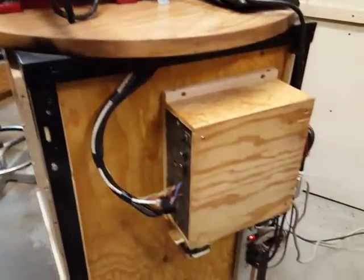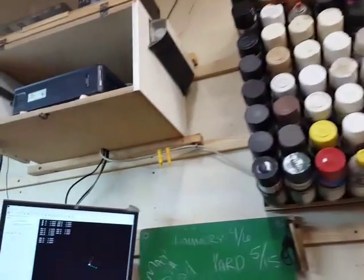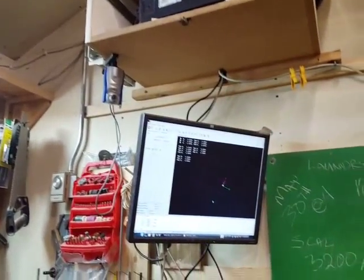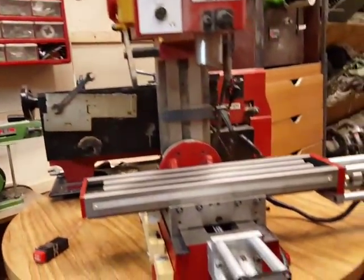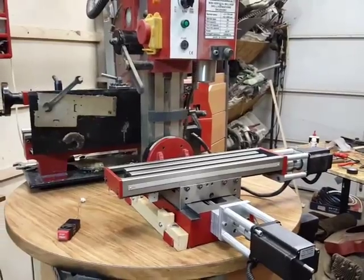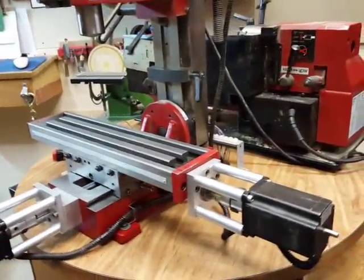I still haven't finished the Z-axis — that's on the immediate to-do list. There's my control box, and I've got a 50-foot parallel cable, which is excessive, but it goes up to my control machine. I just got done scraping my ways, and that definitely helped.